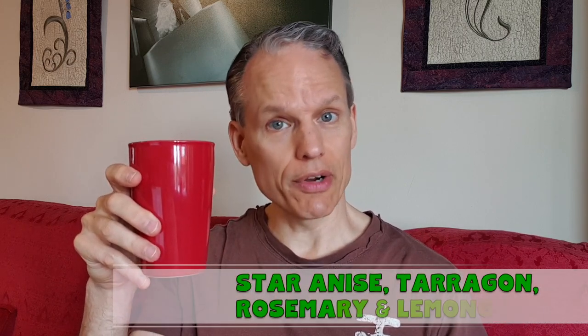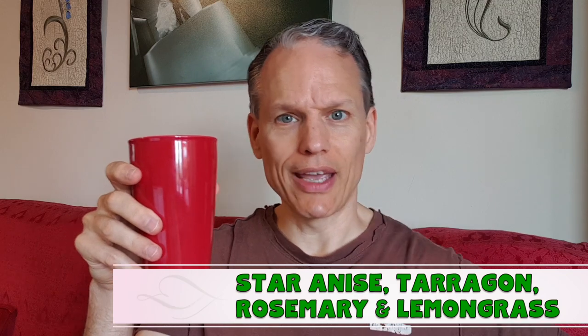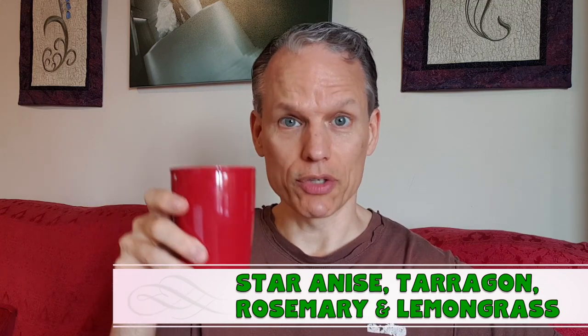Welcome to the Tea of the Day. Today I have an interesting mix which is star anise with fresh tarragon, rosemary, and a touch of lemongrass.